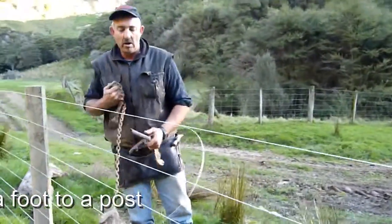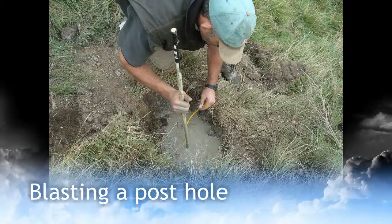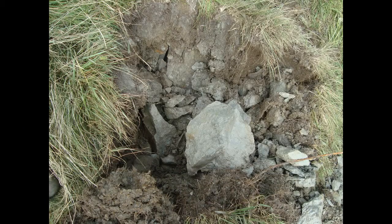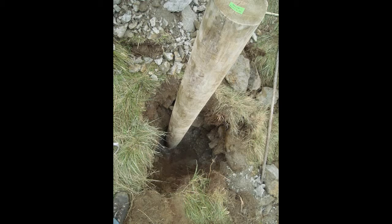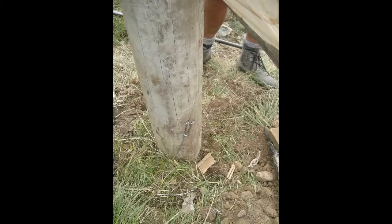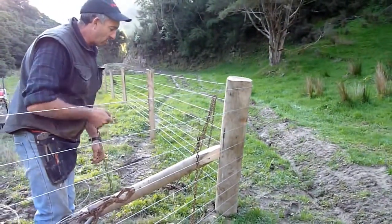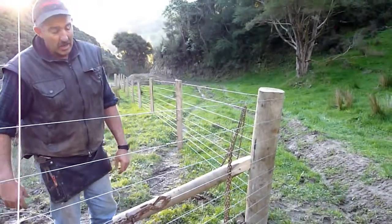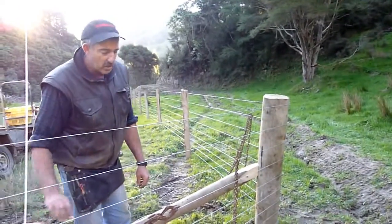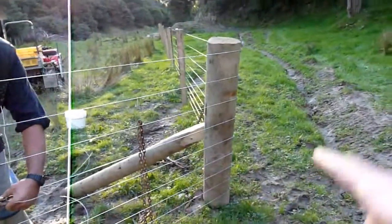We've had some challenges on this job. There's been a lot of angle posts to put in, like this one here, and three of them we had to blast. Those three took a day's work each — by the time we blew a hole into solid papa and then blew out a big crater, and got down 1.2 metres deep, stuck the post and foot in, and found all the rocks to get back in the hole. All those corners and strainers are deeper in the ground than they are above the ground.